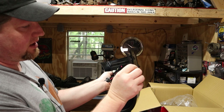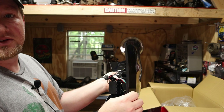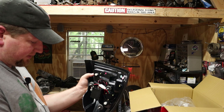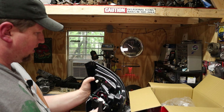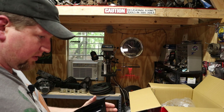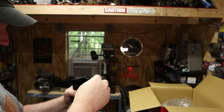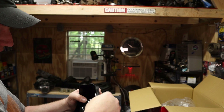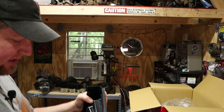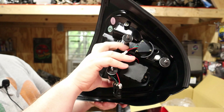We have a couple of problems with the seals not being attached. It looks like they're stick-on seals and this one just didn't get stuck on very well — really neither one of these two did. This one belongs down here on the bottom like this. It does still have the adhesive on it, so I'm guessing it just didn't get pressed together well enough. I'm just going to try to press it together now and hope that it holds. It's a fairly minimal problem.